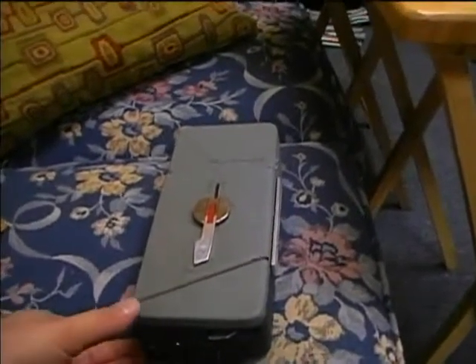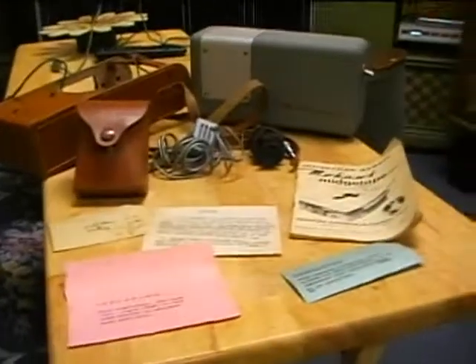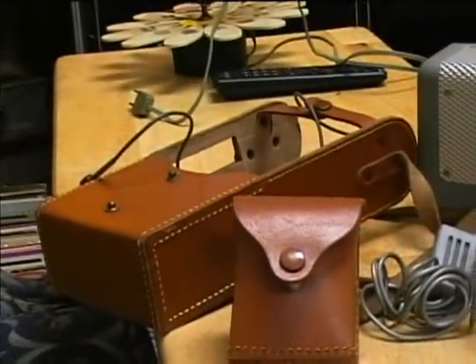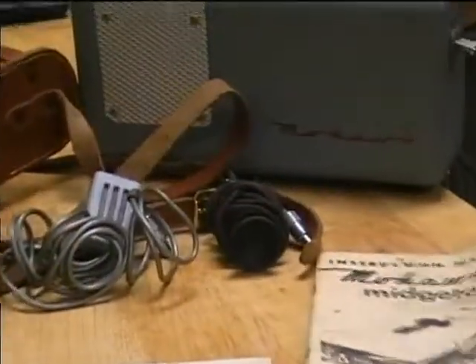Here is a Mohawk Midget tape recorder, and this came as an entire outfit. I got all the documentation for it, the genuine leather holster, the microphone case, microphone, telephone pickup coil, amplifier, AC power supply, and the instruction manual.